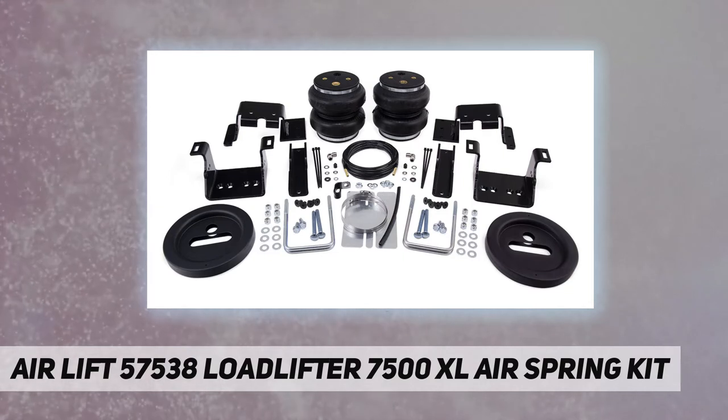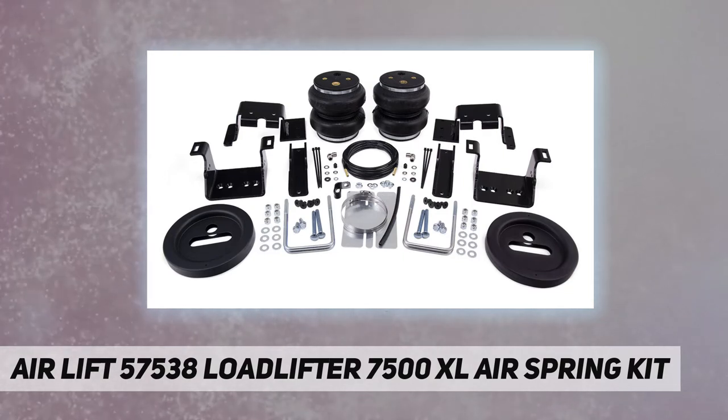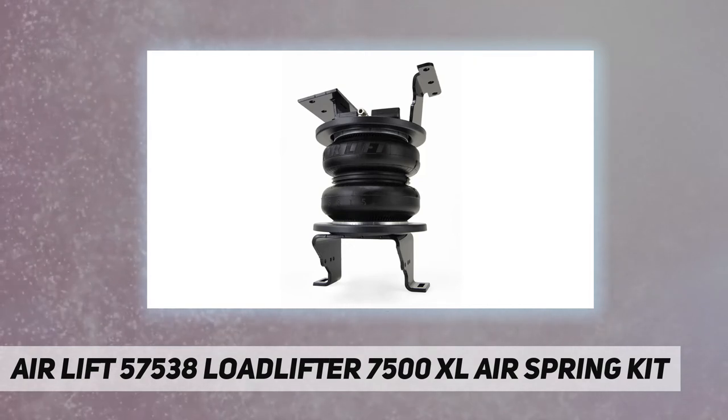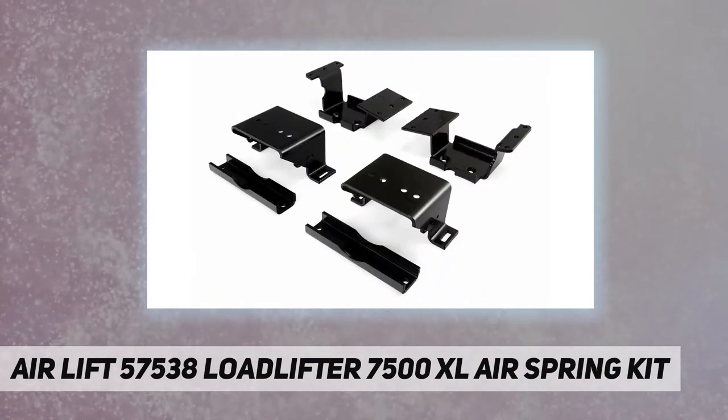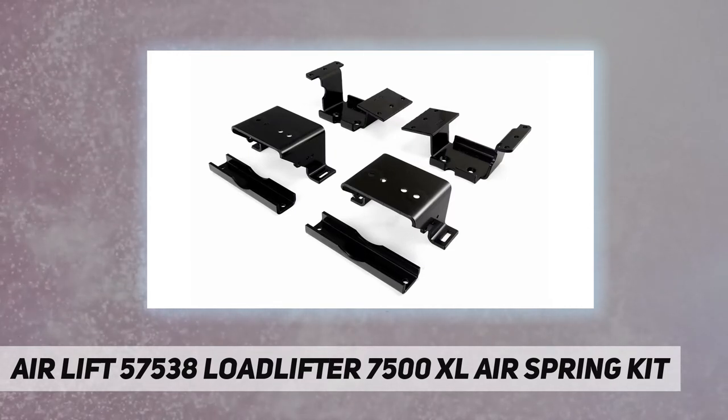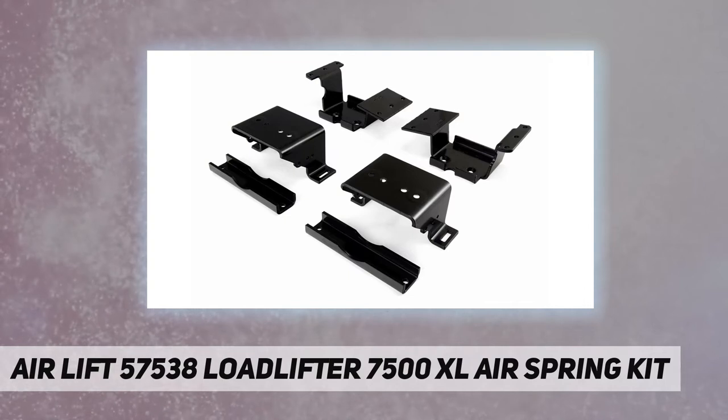The kits are easy to install between your existing springs and the vehicle frame. Just add air when towing or hauling a heavy load, and reduce air pressure when unloaded. They are fully adjustable for a great ride.